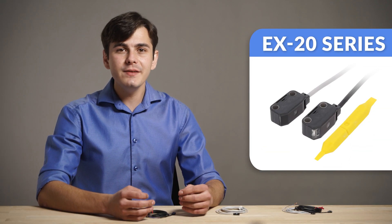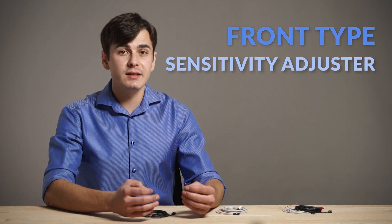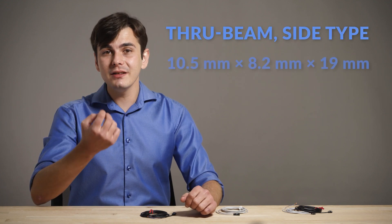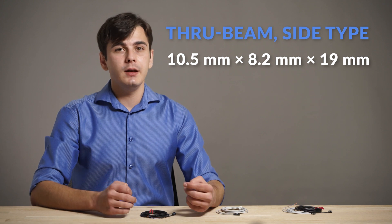The X20 series gives you the option to mount the sensor using M3 screws. Moreover, the front-type sensor integrates a sensitivity adjuster, whereas the side-type sensor integrates an operation mode switch. At the same time, it manages to keep its miniature size thanks to the single-chip optical IC, which includes the photodiode and the ADC.